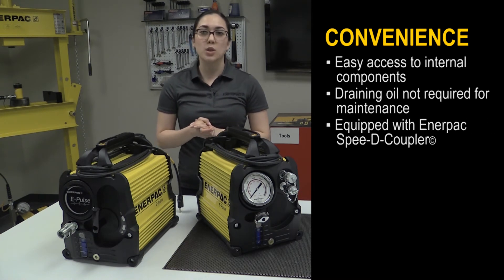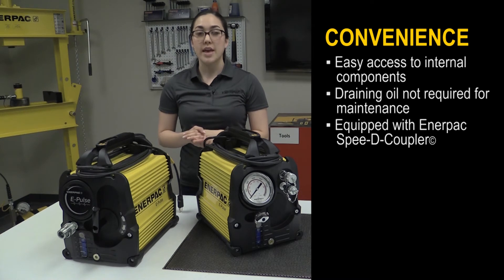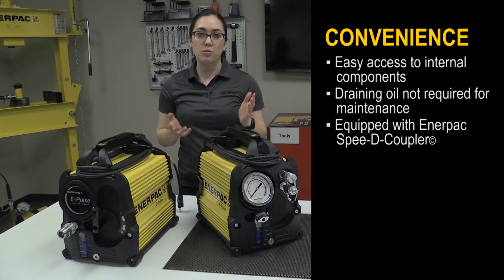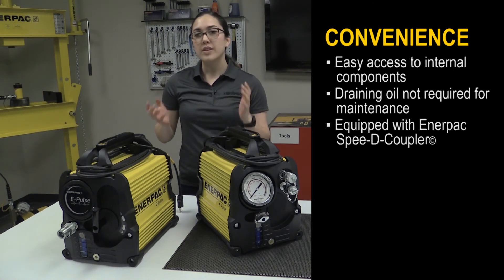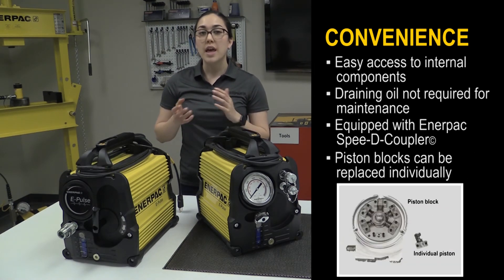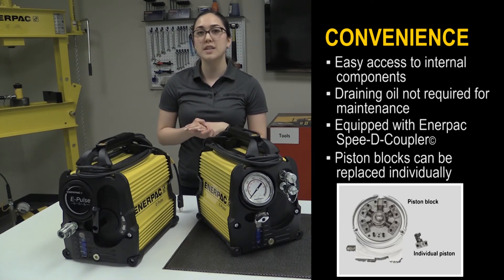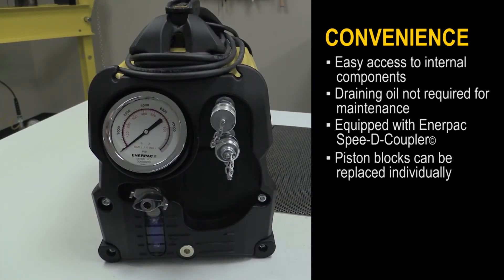The ePulse torque wrench pump is equipped with a 4-inch gauge that comes with an Enerpac speedy coupler. It is pre-calibrated and comes with a calibration certificate. The 6-piston block design provides even flow for smooth operation of the tool, and for quick and cost-effective service, the piston blocks can be replaced individually. The pump also has a highly visible oil level indicator and an automatic breather that does not require adjustment.